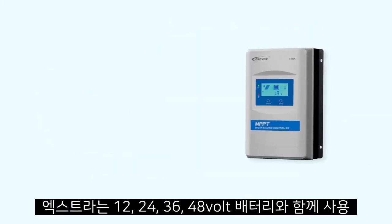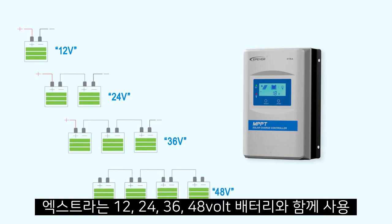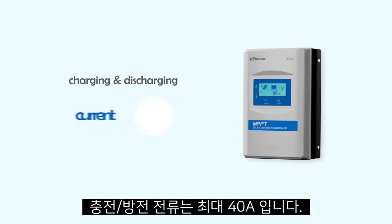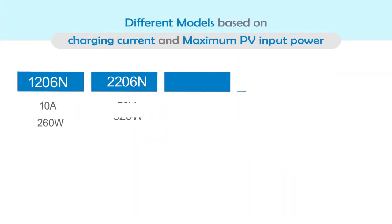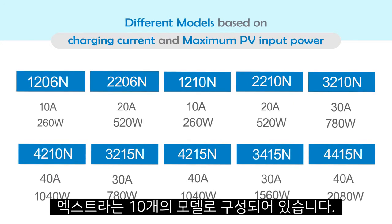Extra can be used with 12, 24, 36, and 48V systems and provides up to 40A charging and discharging current. To support different applications, Extra comes with 10 different models based on the current and voltage of the system.